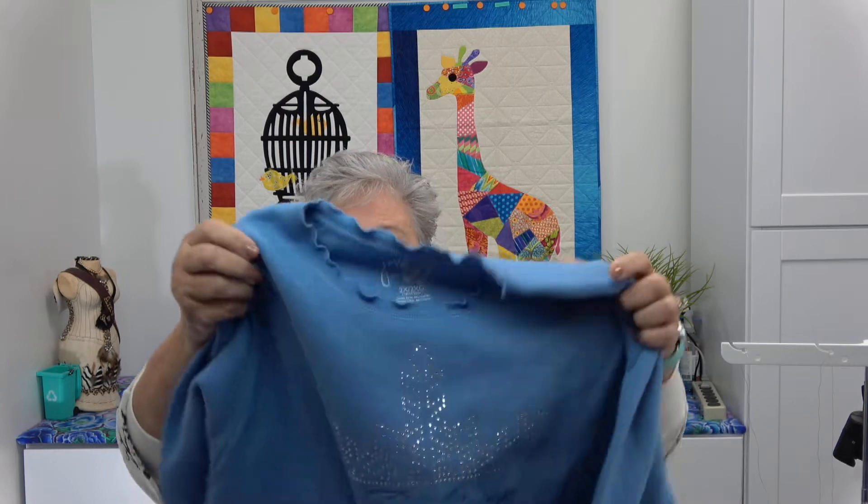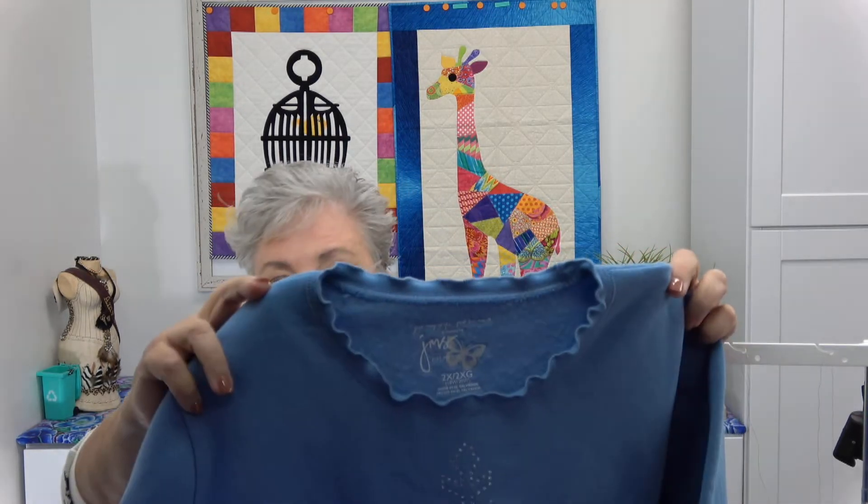Hello, I'm Amy from AmySews.com, home of the Power Serger subscription box where we teach you everything you need to know about your serger and how to get the most from it. We're going to talk about lettuce edges. In our last box, people were asking about doing the lettuce edge on the edge of a sweatshirt.